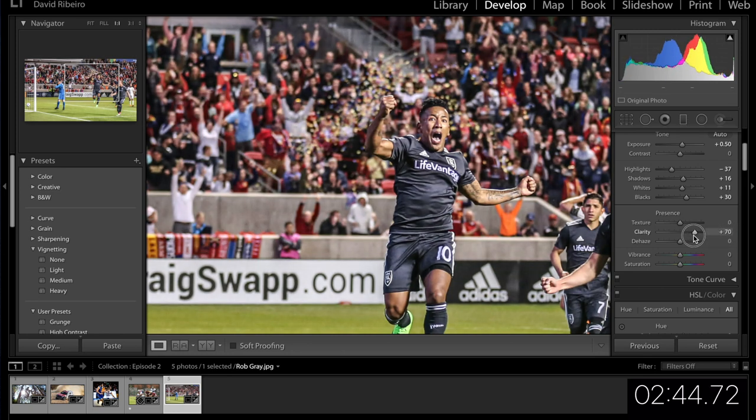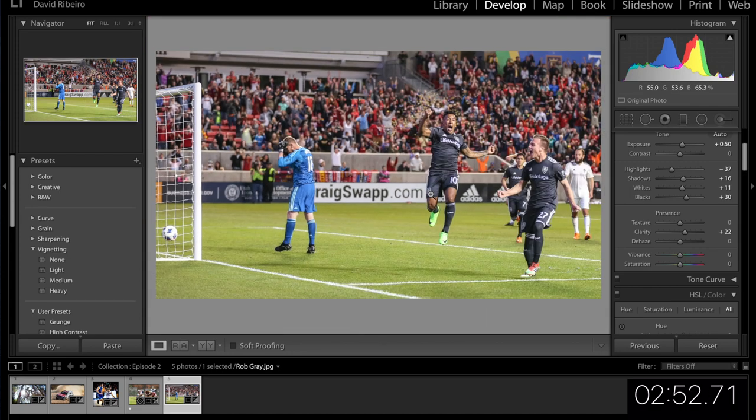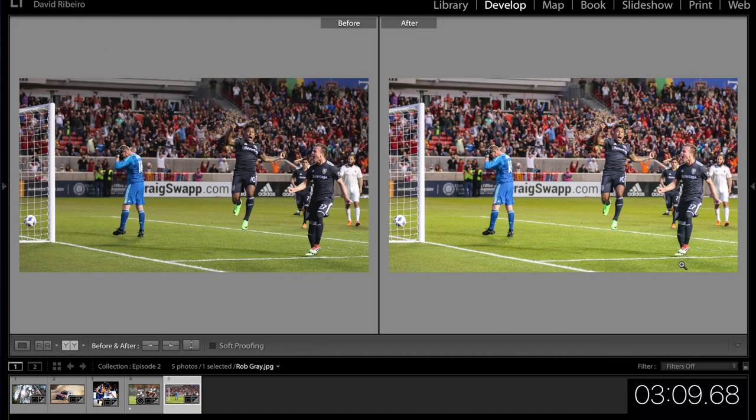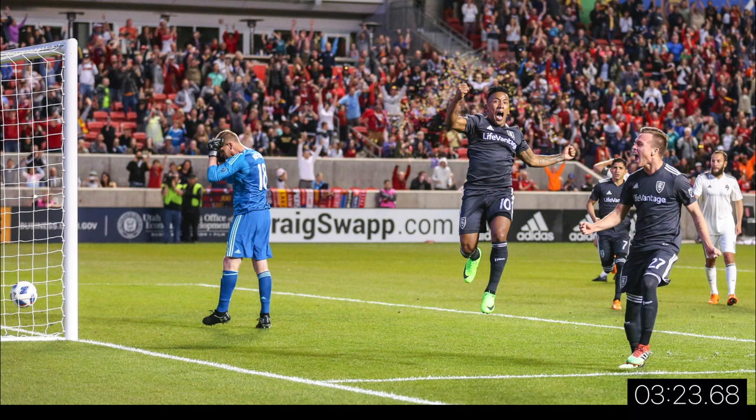That's way too much clarity — let's pull it back. I'm happy with that. I don't think I'm going to add too much more to this picture. Let's check the before and after — yeah, I think I'm done. It's fine when a picture doesn't require that many edits — that's a good sign. Before on the left, after on the right. Yeah, that would be my final edit of Rob's picture.